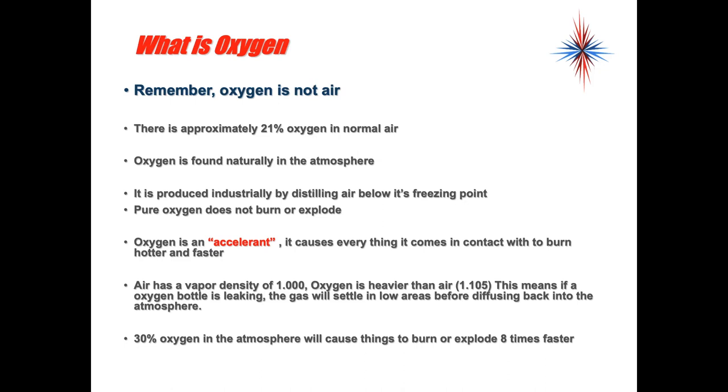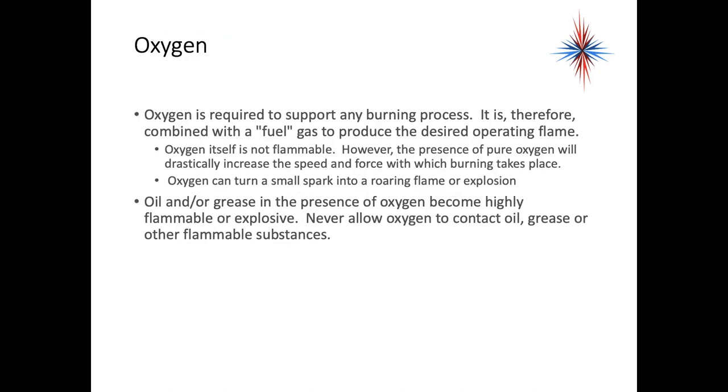Remember, oxygen is not air. In normal air there's about 21% oxygen. Oxygen is found naturally in the atmosphere but is also produced industrially by distilling air below its freezing point. Pure oxygen does not burn or explode — oxygen is an accelerant. It causes everything it comes in contact with to burn hotter and faster. Air has a density of 1.0; oxygen is heavier than air, so if an oxygen bottle is leaking, the gas will settle in low areas before diffusing back into the atmosphere. 30% oxygen in the atmosphere will cause things to burn or explode eight times faster. Oxygen is required to support any burning process, and is combined with a fuel gas such as acetylene to produce the desired operating flame.